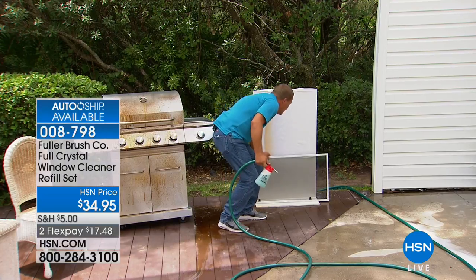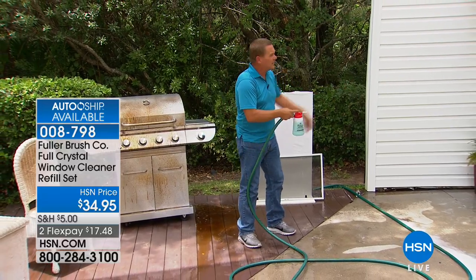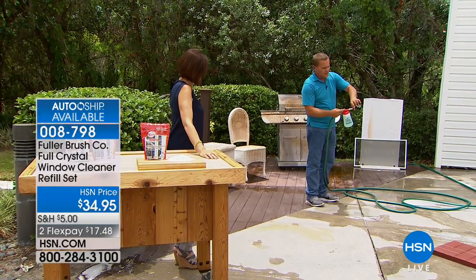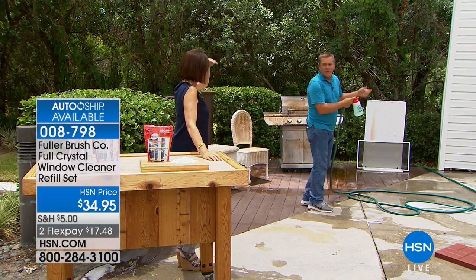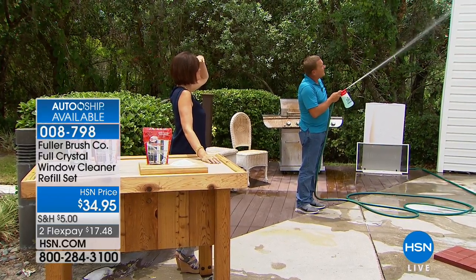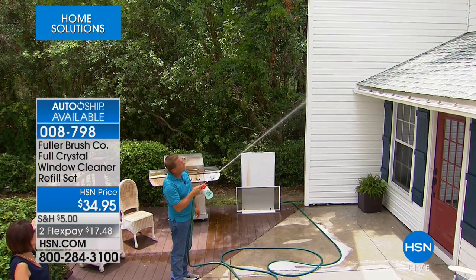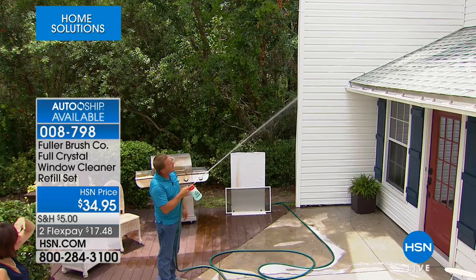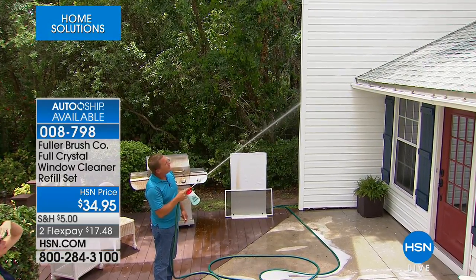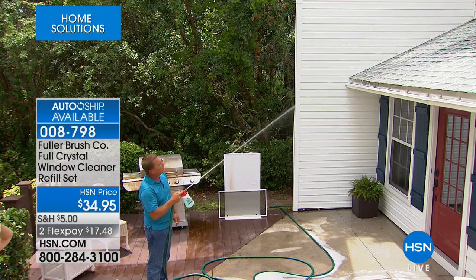It cleans, it polishes — look at that — streak-free, spot-free, and you don't even have to touch your windows. If you have a two-story or three-story house, you can take this little spray nozzle off the end. With both feet on the ground, you can easily reach even a third-story window — up to 27 feet high. You can clean those windows without climbing a ladder, without taking screens off, cleaning right through them.